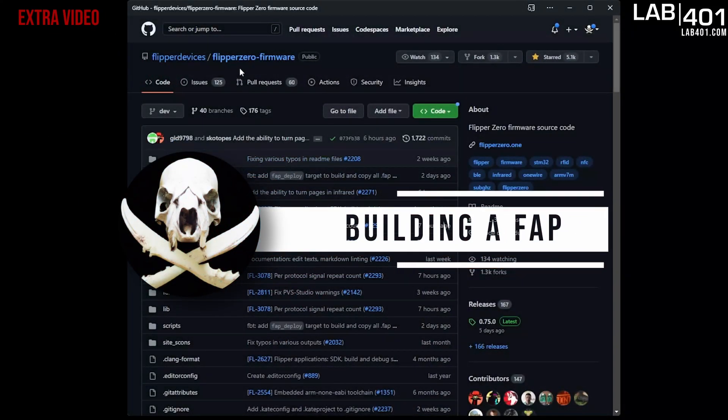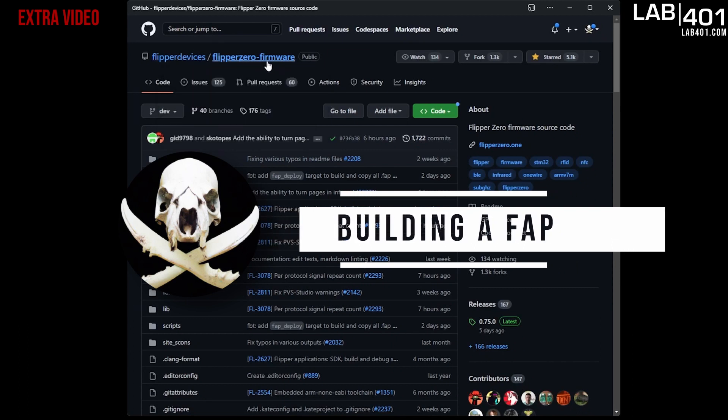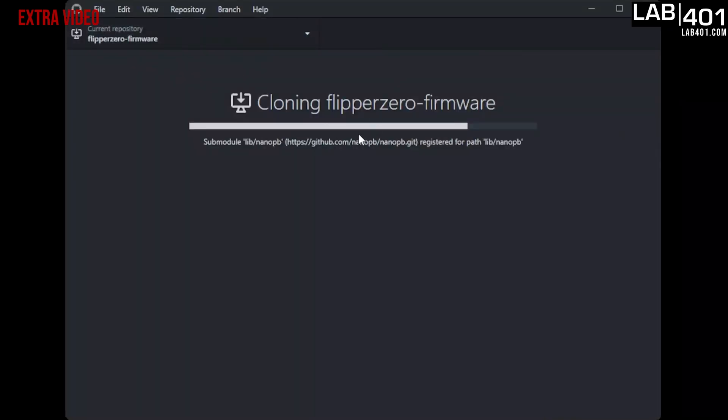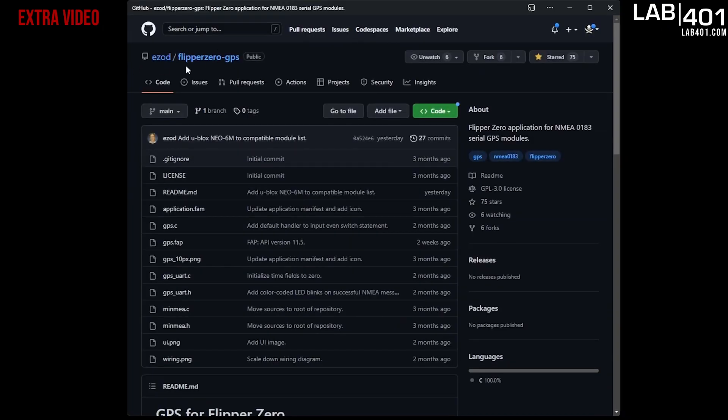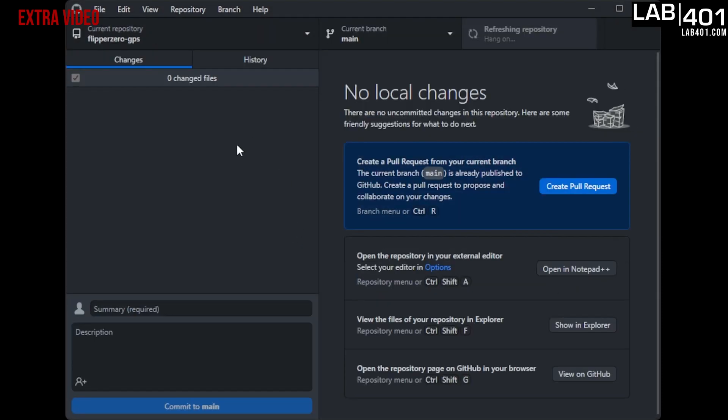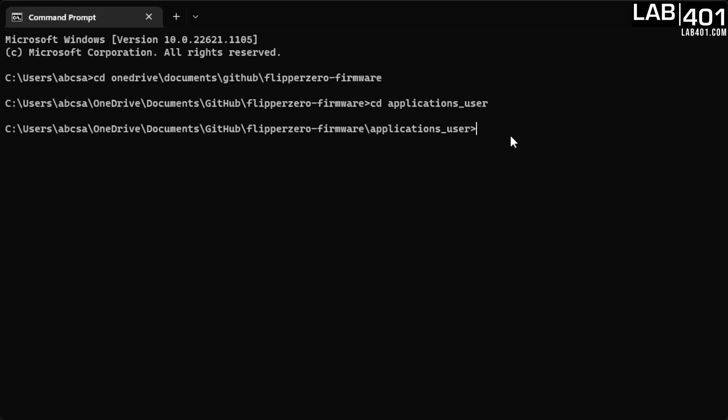To build the GPS FAP — the application we're going to stick on a memory card and put in Flipper Zero — we're going to go to Flipper Devices' GitHub to their Flipper Zero firmware repo. Go to the code section and clone it, or open it from GitHub Desktop. Then go to Ezod's GitHub and go to his Flipper Zero GPS repo and clone that one too. Open command prompt, find the folder where it cloned the Flipper Zero firmware, cd into applications_user, and make a symbolic link using mklink /d gps followed by the directory you cloned Flipper-Zero-GPS into.